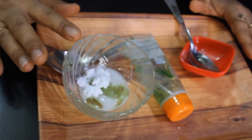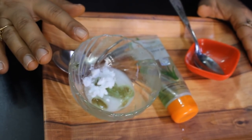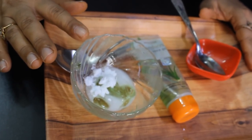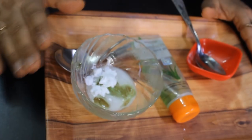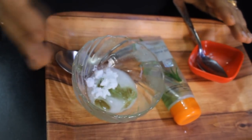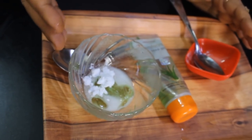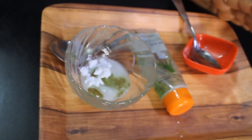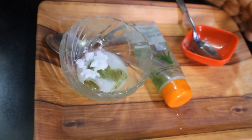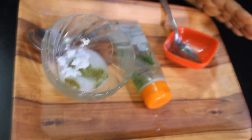Once the blockage is removed, the hair will start to grow. With aloe vera gel, new hair growth will also be encouraged. The main problem is that during season change, existing hair breaks but new hair does not grow. This remedy works to remove the blockage and promote new hair growth.